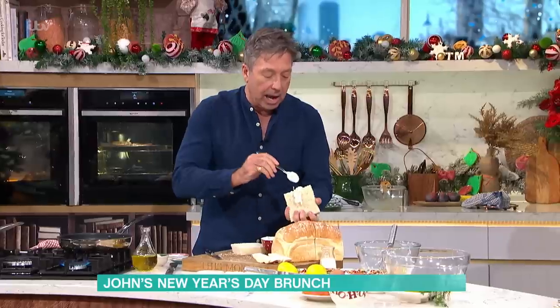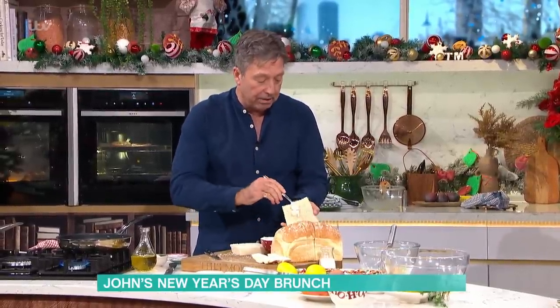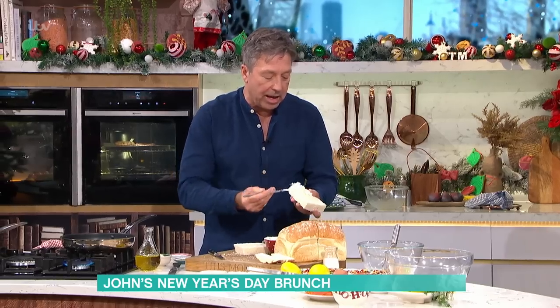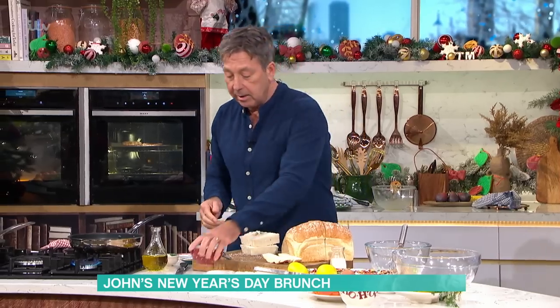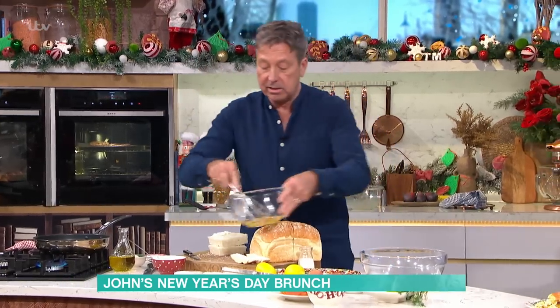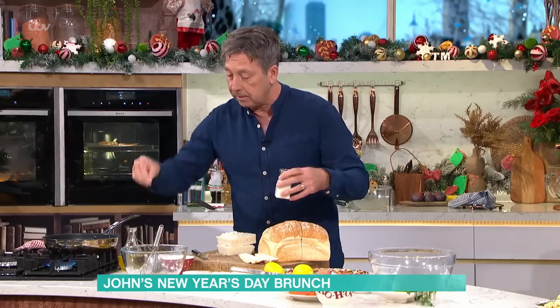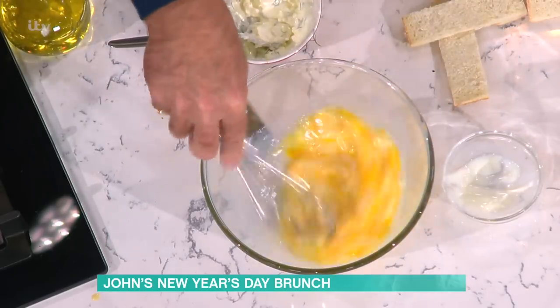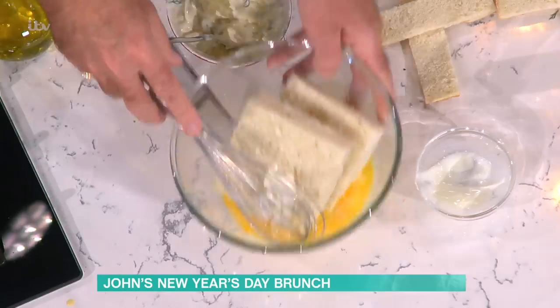Anything you want in here — I've done really posh ones with crab or lobster before, which is really lovely. You can make it sweet if you wanted: fill it with bananas and Nutella or any other chocolate spread. Really what you're doing is making a sort of eggy toasted sandwich. Then once you've got your bread done, take a mix of eggs, whisk it up, add some salt and a little bit of milk, and soak your bread in it — that's your French toast element.